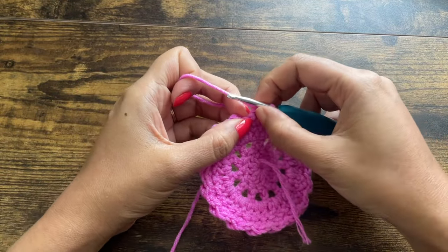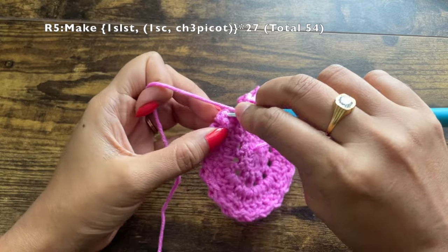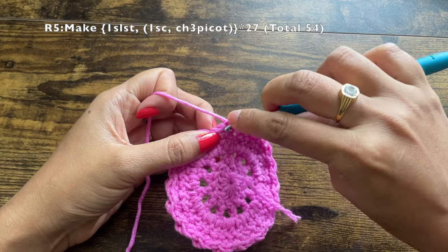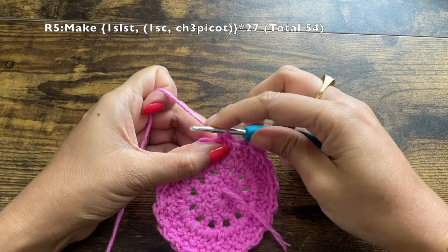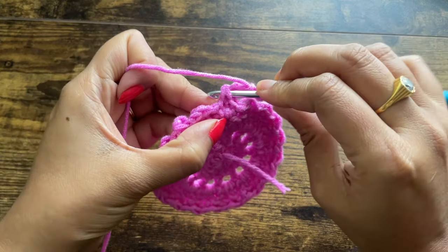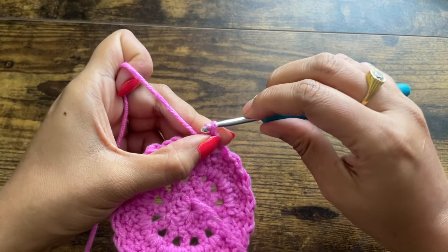For the next round, find the stitch right behind the bump. This is the front side with all the bumps from the last round. Find the first stitch just behind that bump and make a slip stitch. Into the next stitch make a single crochet, and on top of the single crochet make a chain of three. Then make a chain-three picot: insert the hook into the base two loops of the single crochet, pull the yarn through, and make a slip stitch.